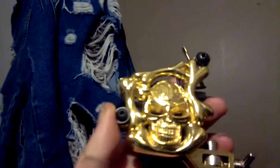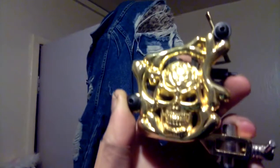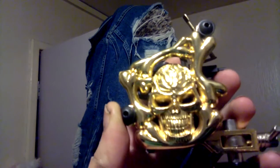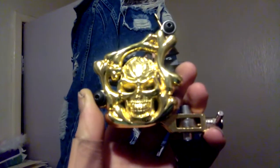I thought that Captain Jerk would be interested in this one of my tattoo machines, as it is a skull. I'm trying to get the best light — it's not that shiny, sorry if I'm blinding you. But yes, one of my old tattoo machines. I haven't done any tattooing work for a while. Really cool skull, this is apparently...